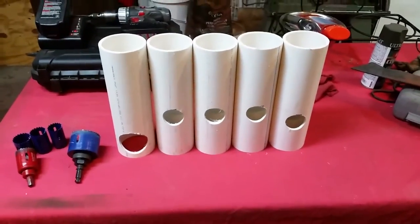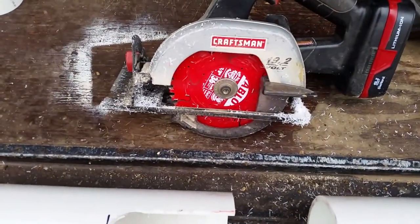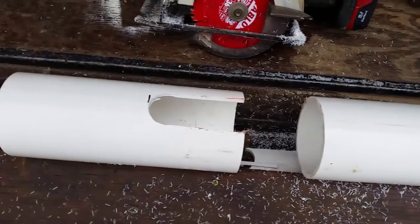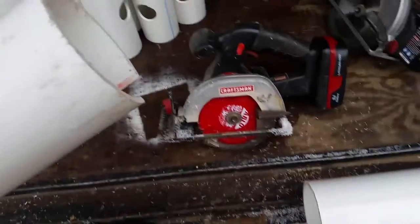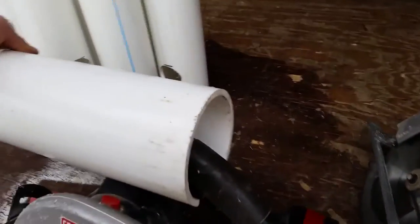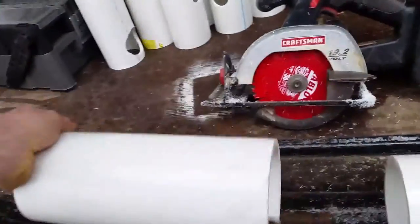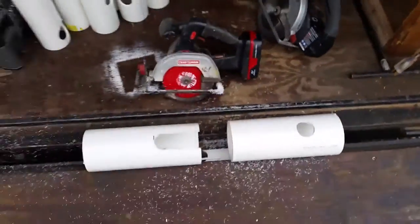I'm using my smaller cordless saw to make my two cuts to finish out that opening. When this is mounted up, the saw will hang in there just like that. This one is actually for the saw. I'll finish cutting the rest of these out and then get ready to start mounting them up.